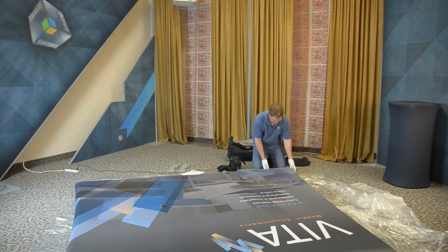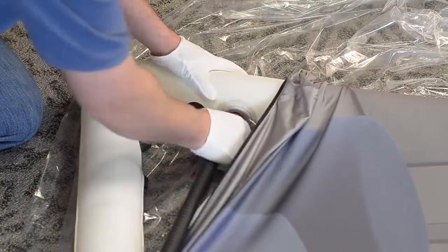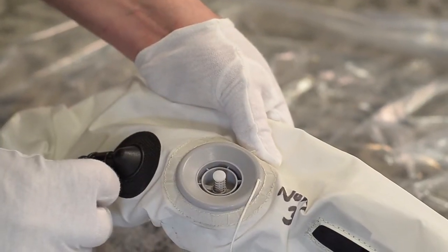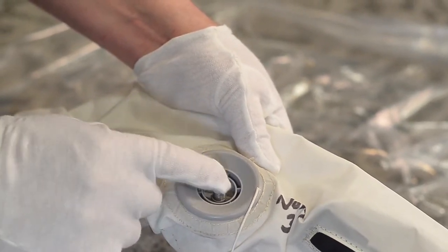When the inflator stops, unscrew the hose from the frame. You will hear a very quick loud escape of air, but then it should stop. If air continues to escape, the button was not in the correct up position for inflation and you will need to push the button to close the valve and inflate again.